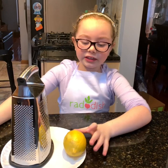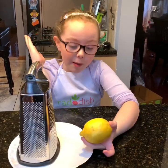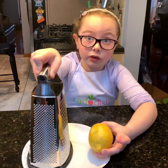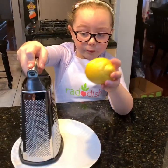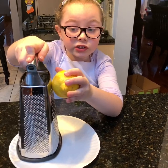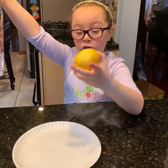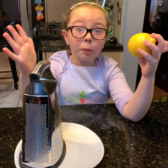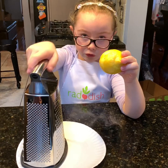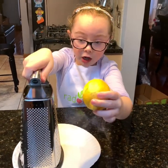Right now I'm going to teach you how to zest a lemon. So what you're going to do is see this handle? Hold on to the handle, get your lemon, and make sure it's on this side. Then you push the lemon against it — it's really sharp — and on the inside there's going to be the peels. You don't want to peel the inside, just the peel. Watch me: on top, slide. On top, slide.